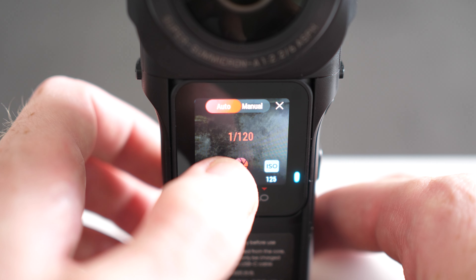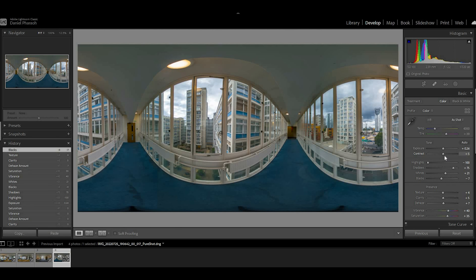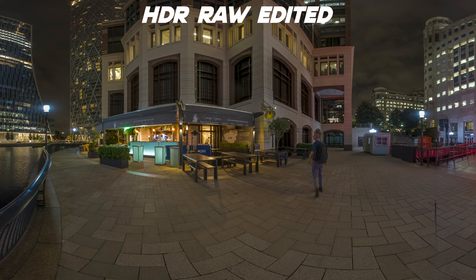So with that in mind, I've been testing the 1-inch 360 Edition to see if it's a decent option for shooting virtual tours. I've been using the different shooting options, seeing how quick the workflow is, and just generally seeing how good the image quality is and whether it's good enough for professional-level virtual tours. So if you're wondering whether this camera can be used for virtual tours, let's find out.